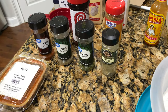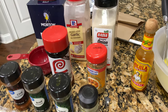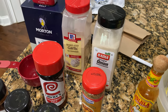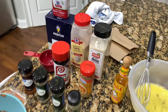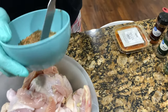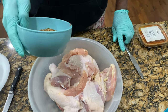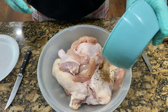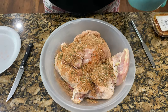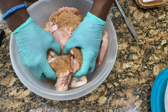Thyme, parsley, paprika, some seasoning salt, onion powder, garlic powder, kosher salt, pepper — just a lot of the regular go-to seasonings. This is what we have once we got all of those seasonings combined together. We're going to dump about three-fourths of this over the chicken to season, and we'll put the rest of it in the flour so we can bring all of that seasoning together.